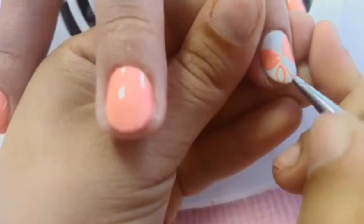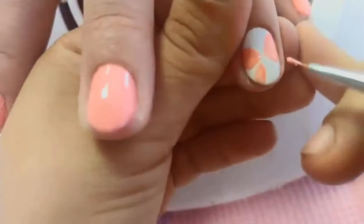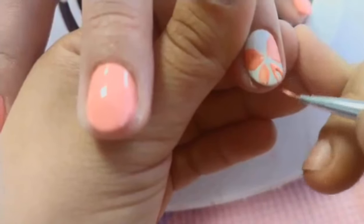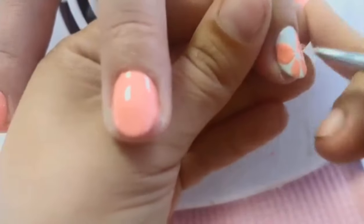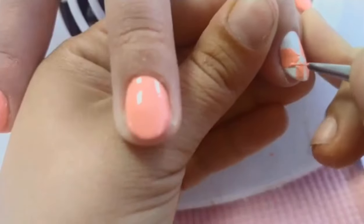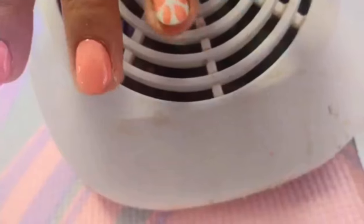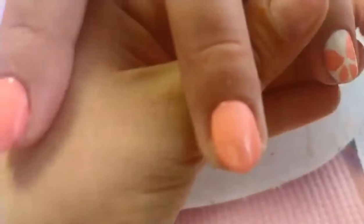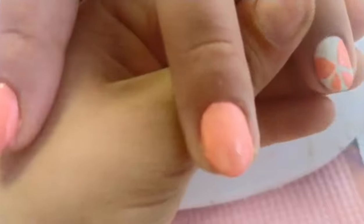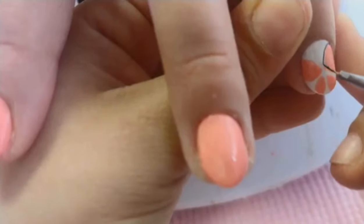Make sure that your hand is stable and it is not shaking. Use a black paint to make the outlines of the butterfly.